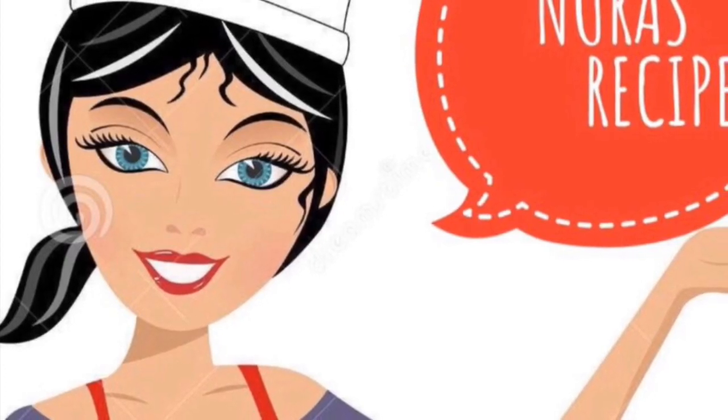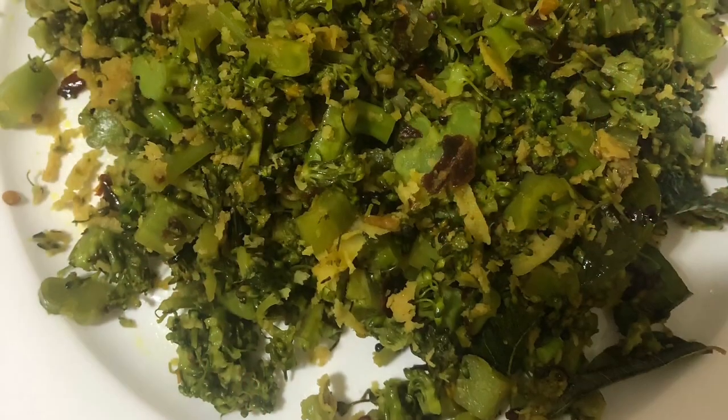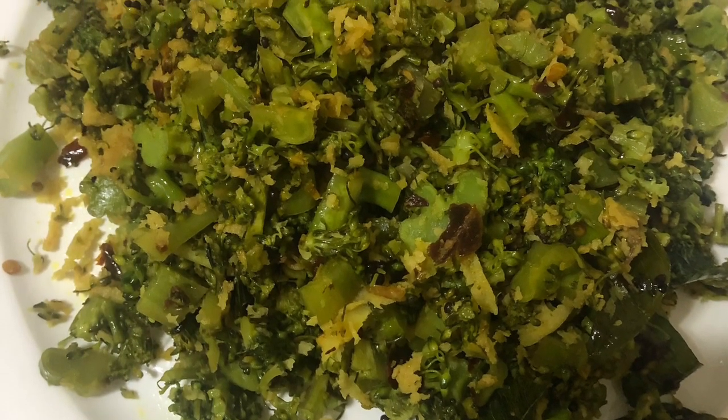Hello friends, welcome to Nooraz recipes. All of you guys are coming today. I am taking a look at the video. I will tell you.